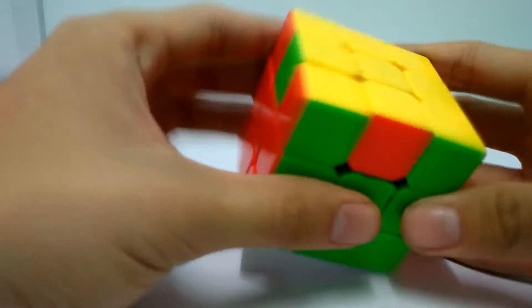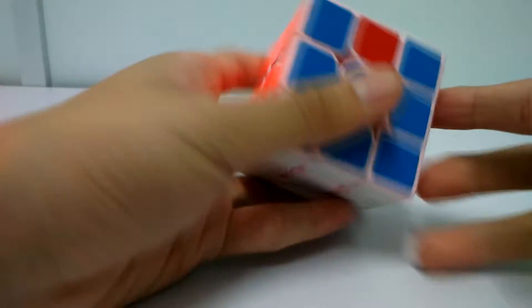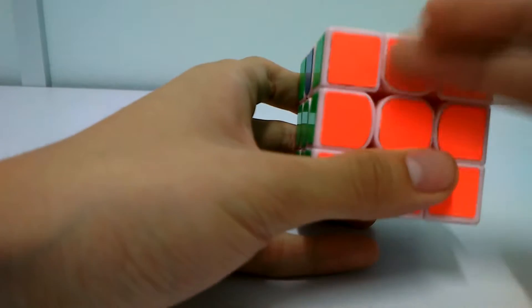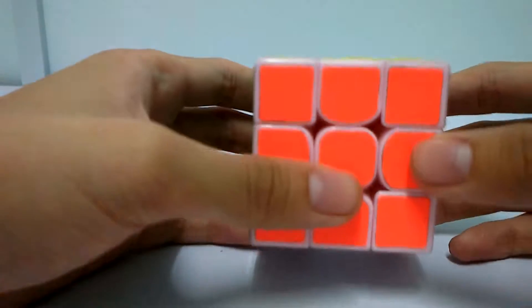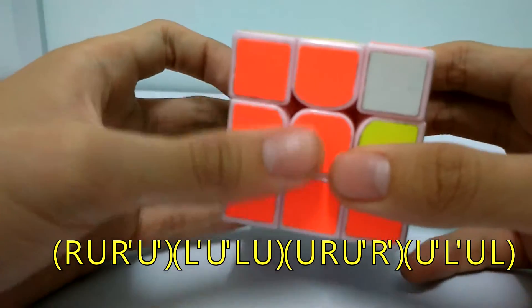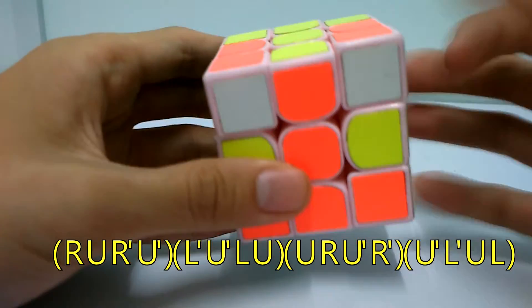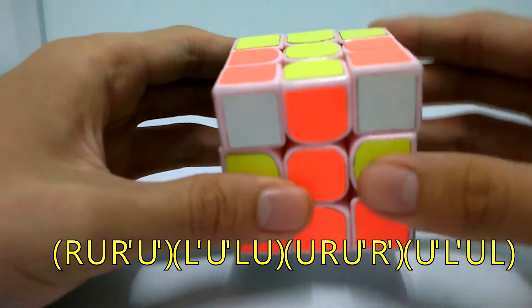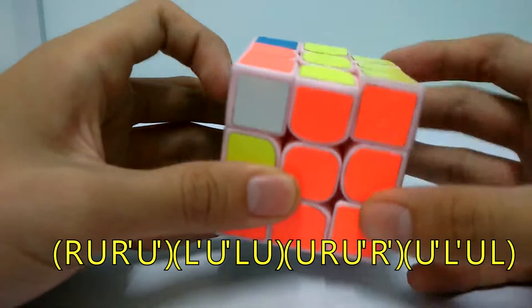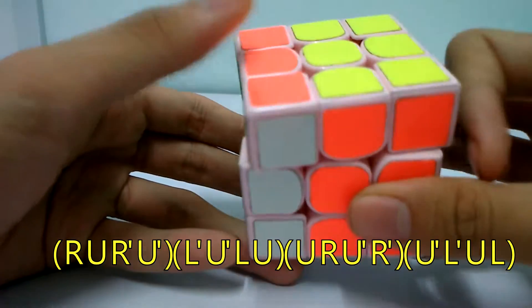Then the last step is permuting the edges. You move so the solved face is facing you, and do the algorithm R U R' U' and on the left side L' U' L U'. Then you do the reverse: U R U' R' U' L' U' L. That solves the cube.